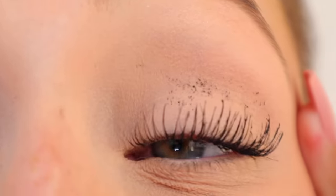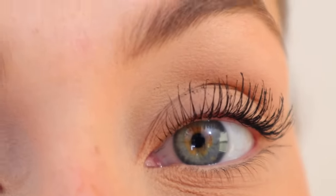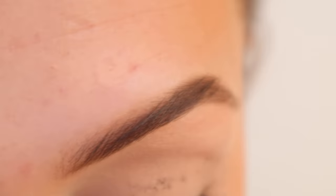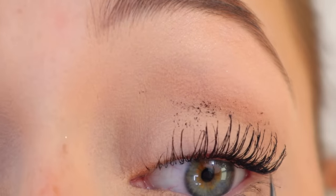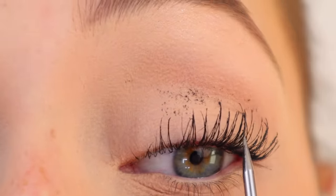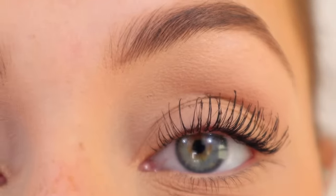If you're anything like me, you'll get mascara all over your eyelid — that's totally fine, we'll clean that up later once it's dried. I'm going to go in with my little pokey guy and separate anything I'm not liking once again. Now that they're separated to my liking, I'm going to dry them once more with the cool setting.